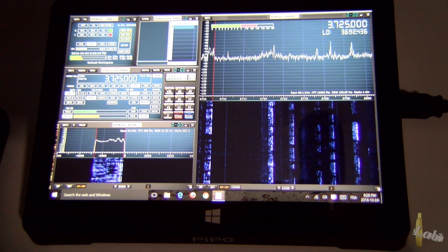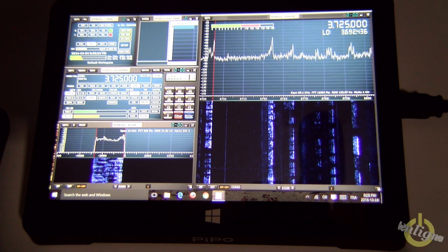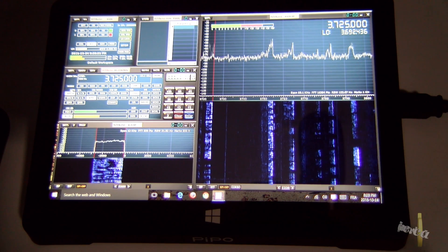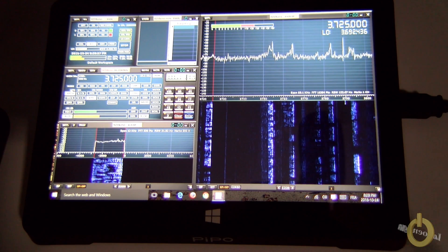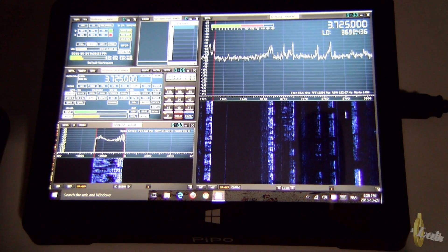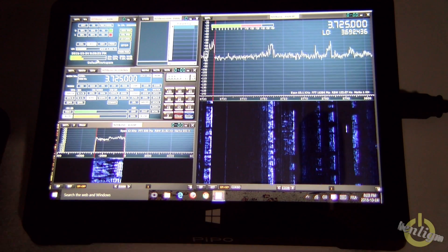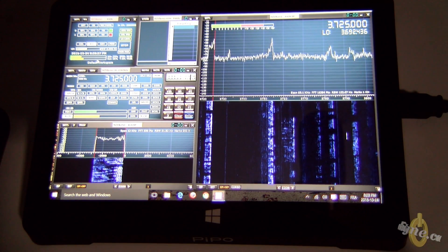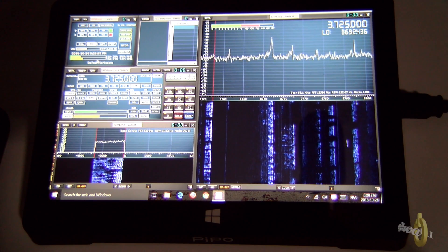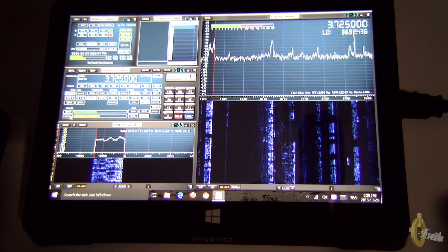If you have multiple receivers or if you enlarge the bandwidth of the spectrum, it will start lagging — the audio will lag. You will still have a good visual but the audio will lag. For a pan adapter that's not too bad, but if you're using it for listening you will have to reduce the bandwidth. Here I have 2 MHz — if I go into FM I need to go down to 500 kHz because the audio will lag.